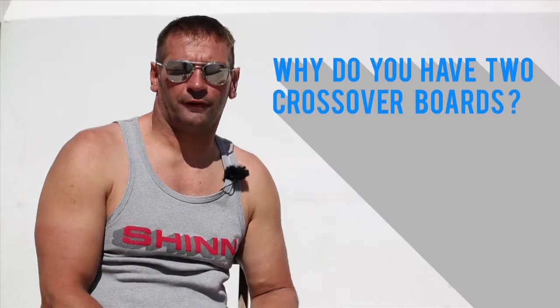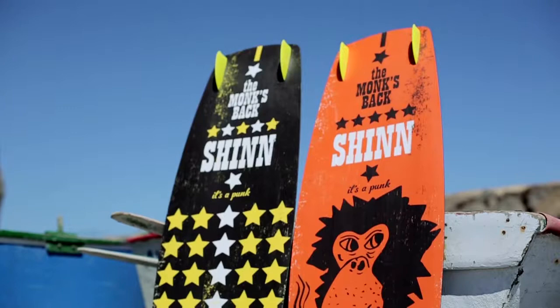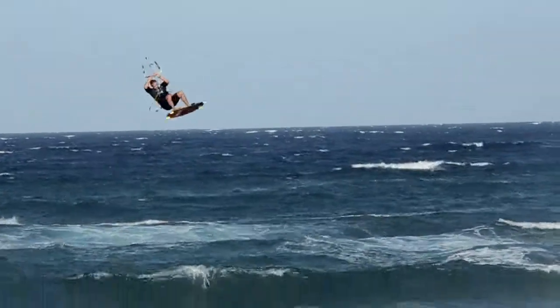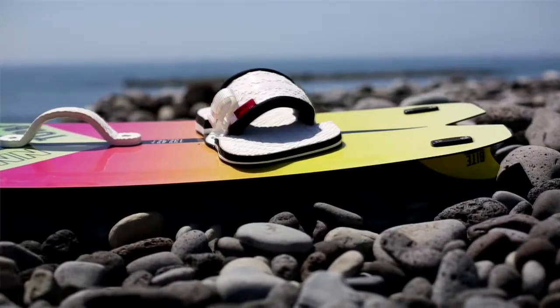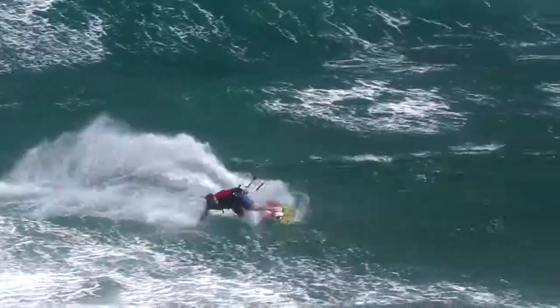In 2014 we have two crossover boards. We have the Monk, which is edgy, it's grippy, it's a very good high wind big air board. The Turbo is a bit more smooth, a bit more carvy, and a true all-terrain performance board.